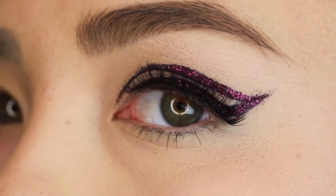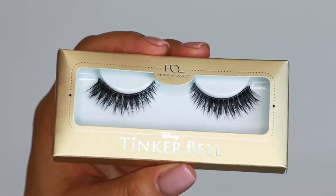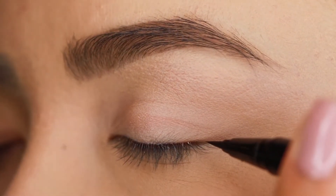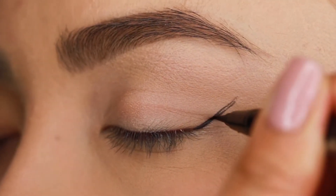We're going full glitter glam today with this bold liner look featuring our Just Swing It lashes. Creating this look is very easy — you're only going to need two products. First, you're going to need a liquid liner. We're using the Kat Von D Ink Liner in Trooper.